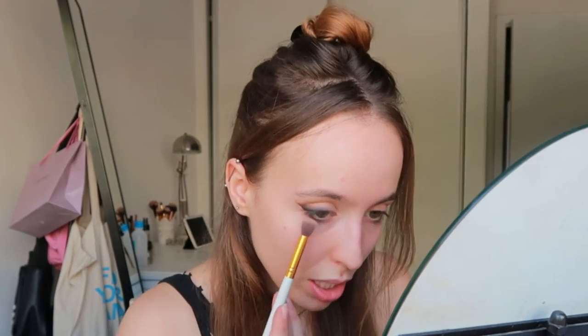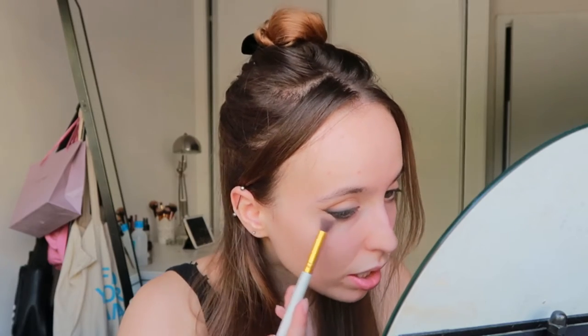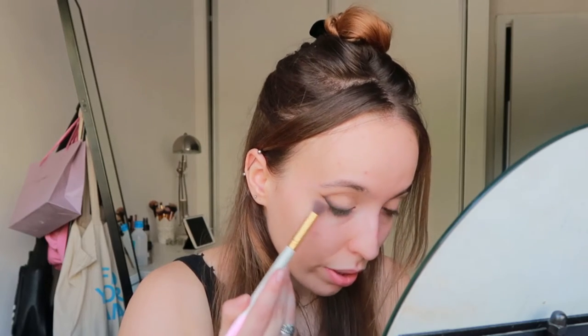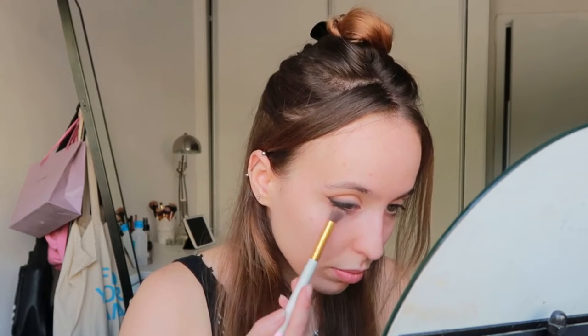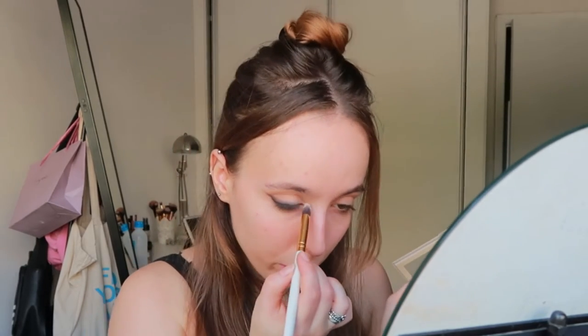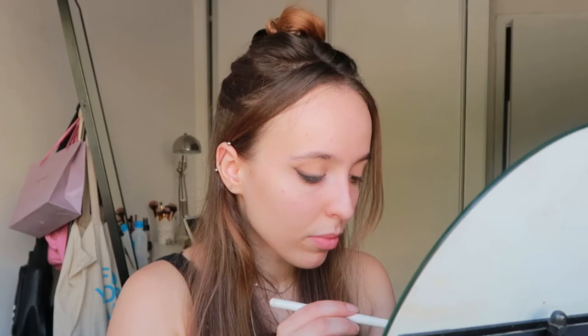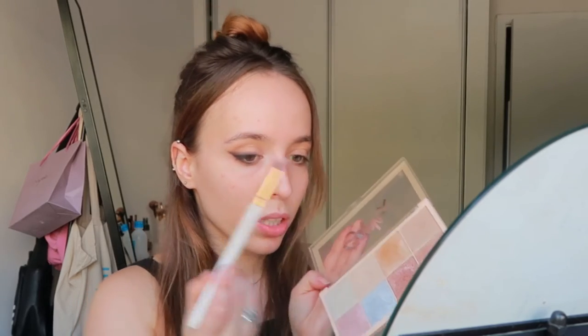Using the same brush I use on my crease, I'm going to use a little bit of the bronzer and apply it on my lower lash line, just to tie everything together and bring it outwards so it's not too crazy. The last step of the eyeshadow is going to be highlighter. I use my Softx Revolution, a pencil brush, and the brightest highlighter shade on the palette, and I put it on my inner corner. Then I use one of the other shades on my brow bone.